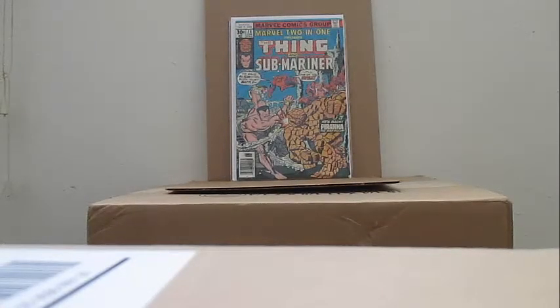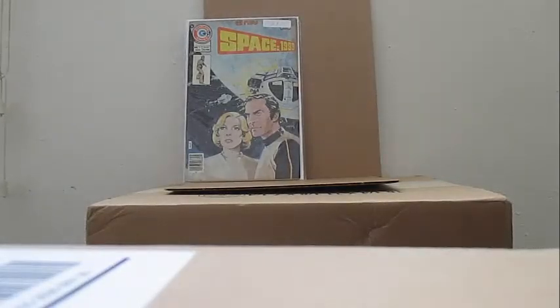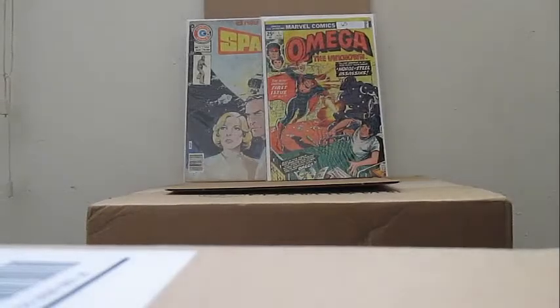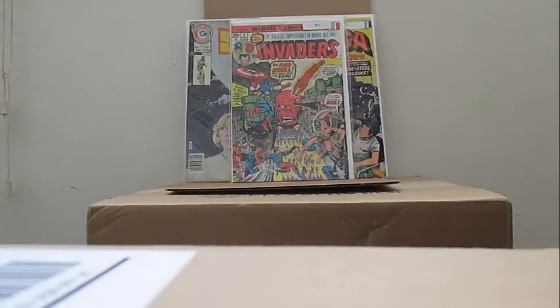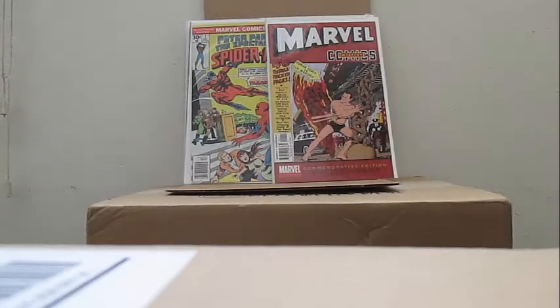Thank you for watching — we're going to bring up the display for the last issues I got and cut the video. 35 issues total. To end the video, I want to thank you for watching. Remember — if you want these issues, buy them yourself.